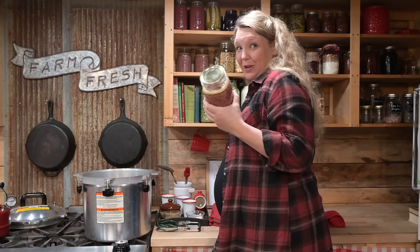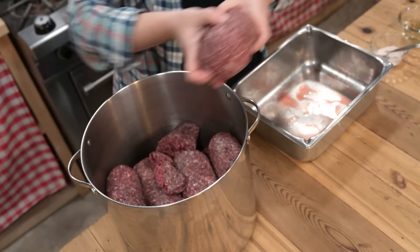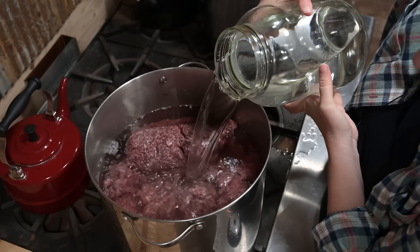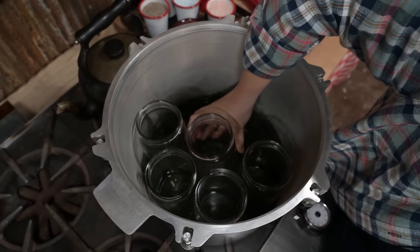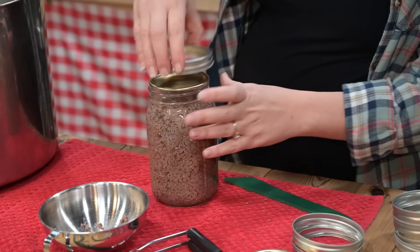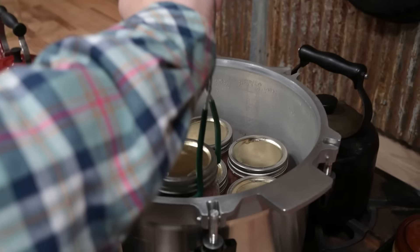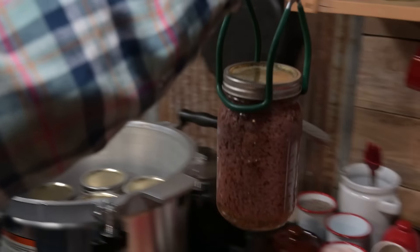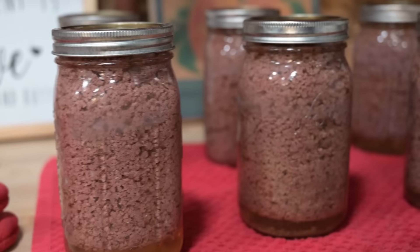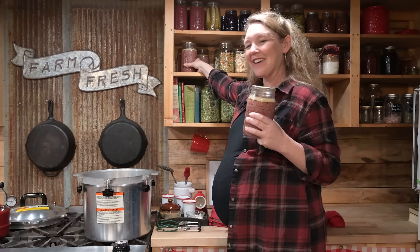Canned ground beef may not be very pretty to look at, but it is like a super tool in the kitchen. When you can just pop these things open and have tacos or spaghetti ready in just a few minutes, you'll forgive it for being kind of ugly. It does not need defrosting. It's shelf stable. It's just ready for you whenever you want it. And I bet you'd be surprised at how simple the process really is. Let's check it out.